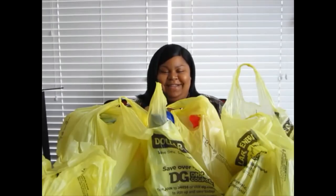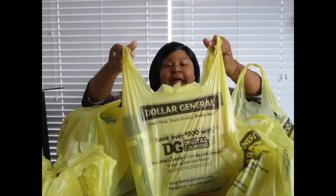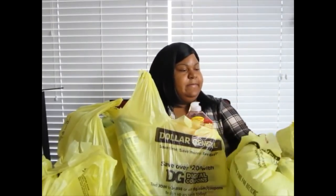Hey neighbors, how y'all doing? It's Miss C and I'm back with another Dollar General haul. It's a whole new month and I had to get prepared and ready. Let's go through what I bought, how much money I saved, and on which items I saved. This is the good old yellow Dollar General bag.